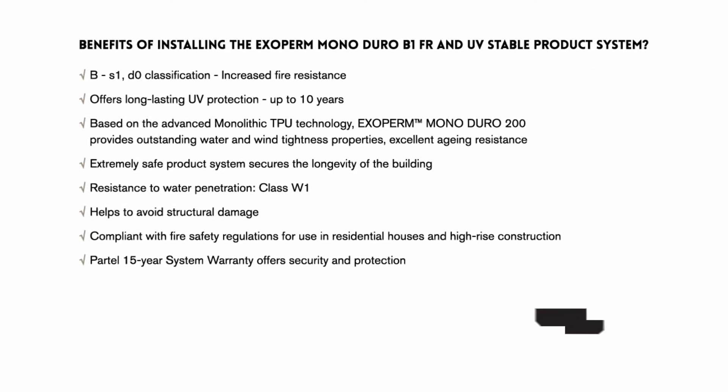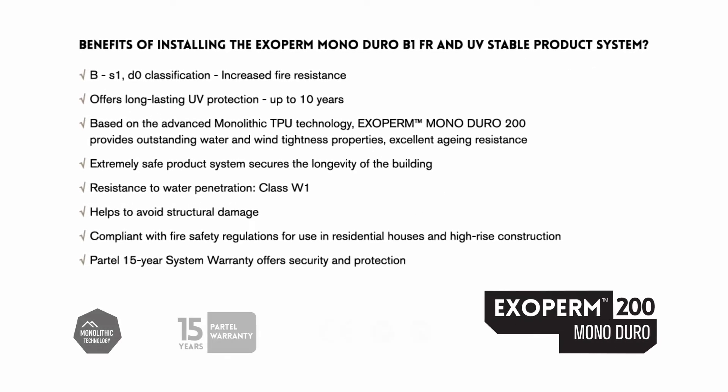Benefits of installing the Exoperm Monoduro B1-FR and UV Stable product system include B to S1 D0 classification, increased fire resistance, and long lasting UV protection up to ten years. Based on the advanced monolithic TPU technology, Exoperm Monoduro 200 provides outstanding water and wind tightness properties and excellent aging resistance. It is an extremely safe product system that secures the longevity of the building.